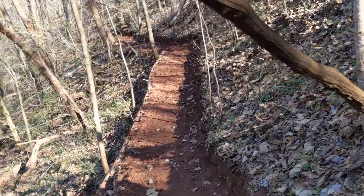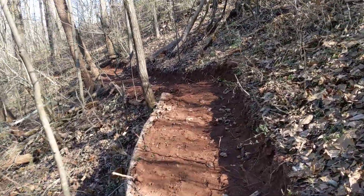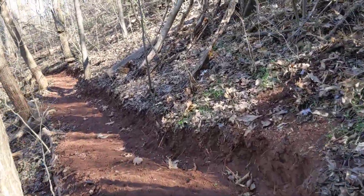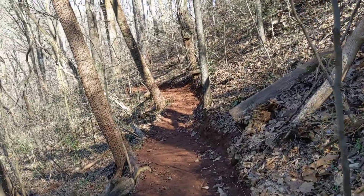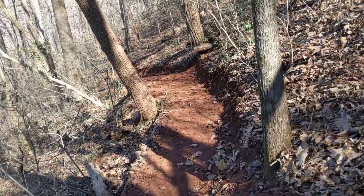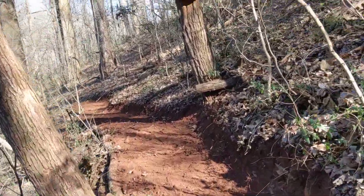I'm not going to lie, it's hard work, but you're looking at the finished product — this is where I'm at so far. I probably got about 100 to 150 yards dug out here.